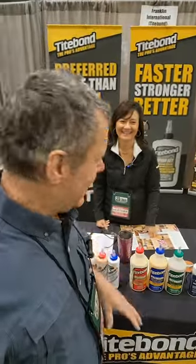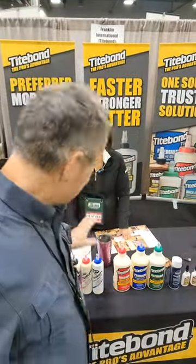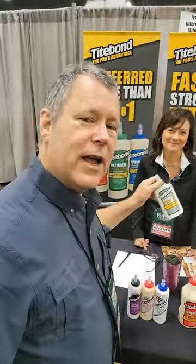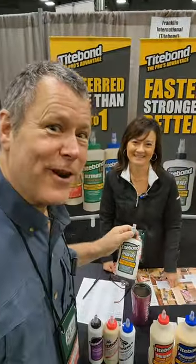Scott Grof here, and I'm with Titebond — of course this is like the staple blood of any wood shop. They do a relatively new product that I use a lot, and it is their Titebond Speed Set. Heather here is going to tell you about the secret ingredient.